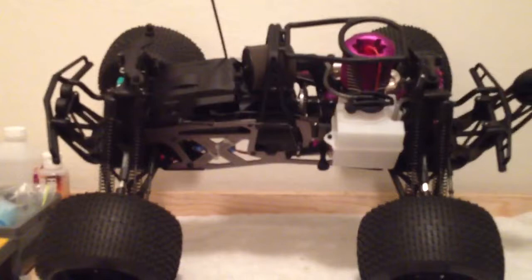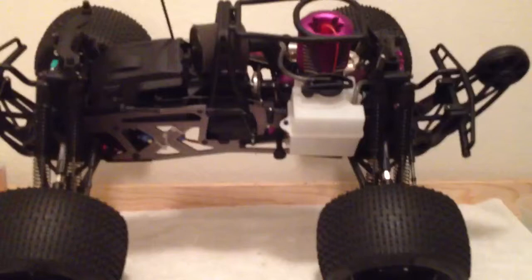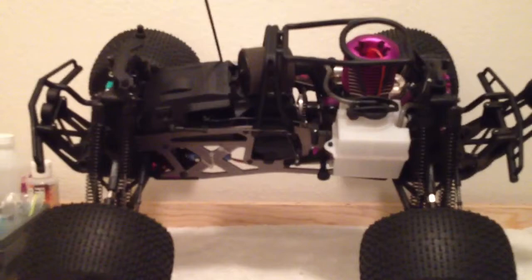Alright guys, this is my follow-up video to my Push Glow by ZRCUSA.com. It's an onboard igniter — really cool. It saves you from having to bring a bunch of stuff to the track, park, wherever you're riding. This thing can be on your Savage, which is what I have here, or any nitro vehicle that requires a glow plug to start.